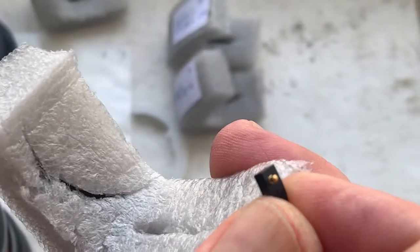For your adapter Hasselblad to Nikon, with a special plate for installing the chip on this adapter. I will send the installation instructions to your email later.